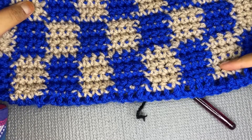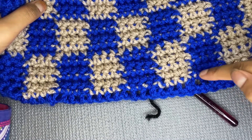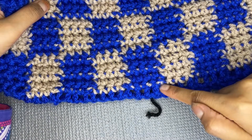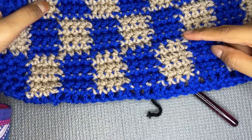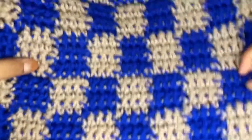This pattern is worked in multiples of four. Each square is made up of four stitches — four stitches in the row and five stitches in height — so it makes a perfect square.